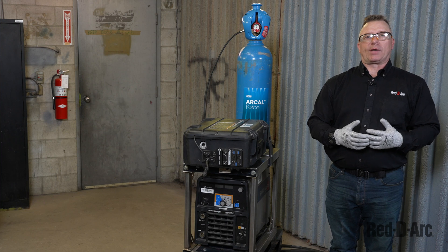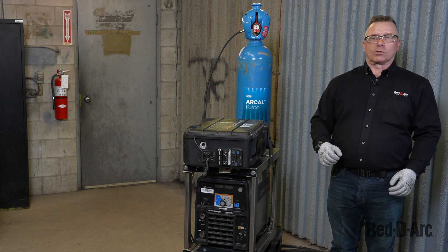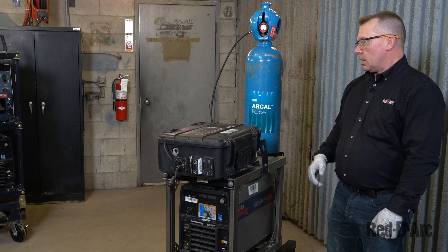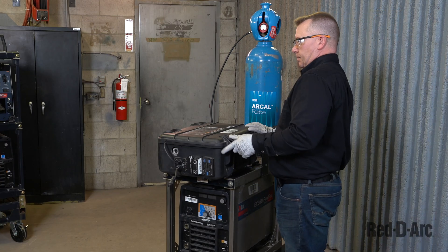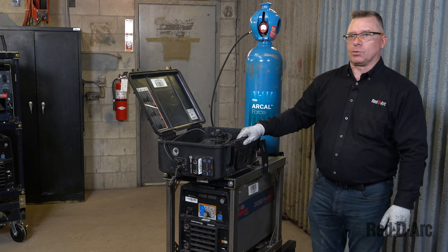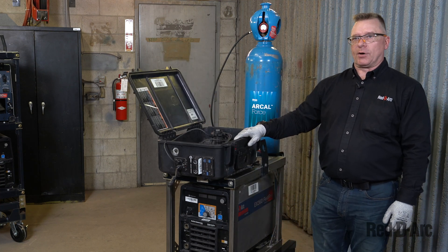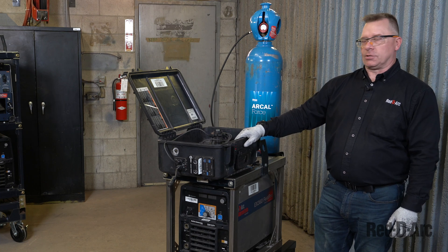First thing you need to do is make sure you have a qualified electrician wire your unit and make sure it's working properly. Next, once the unit is wired, we can start opening the suitcase and going through the setup — adding the wire and going through some of the functions of the suitcase, as well as what we need to check on the inside.